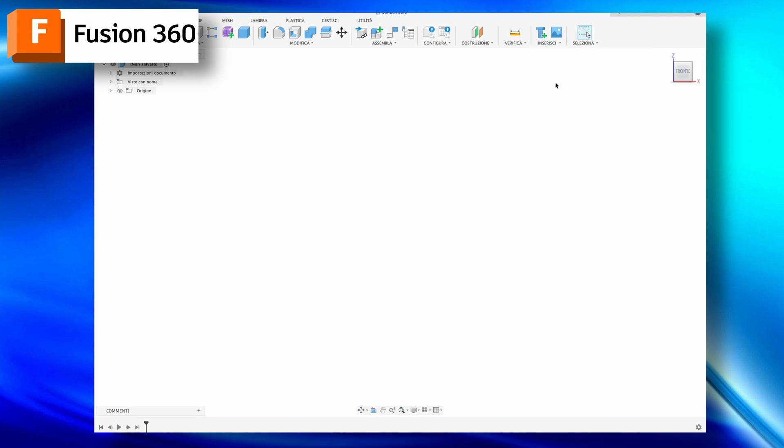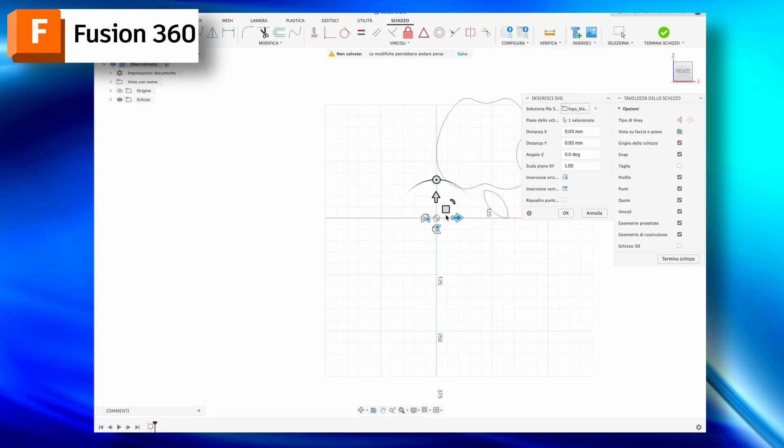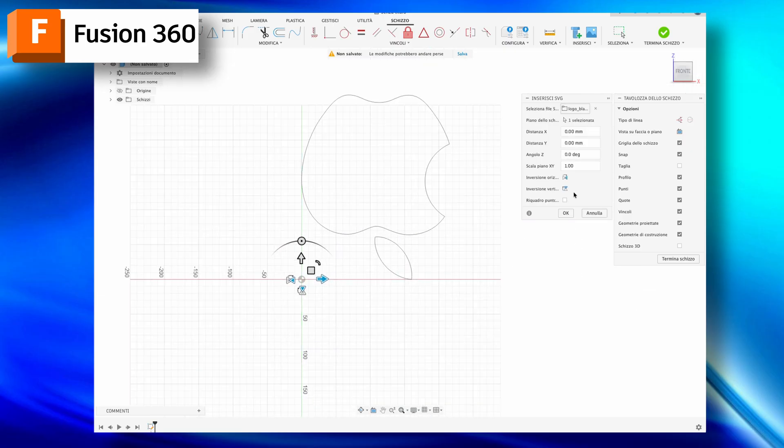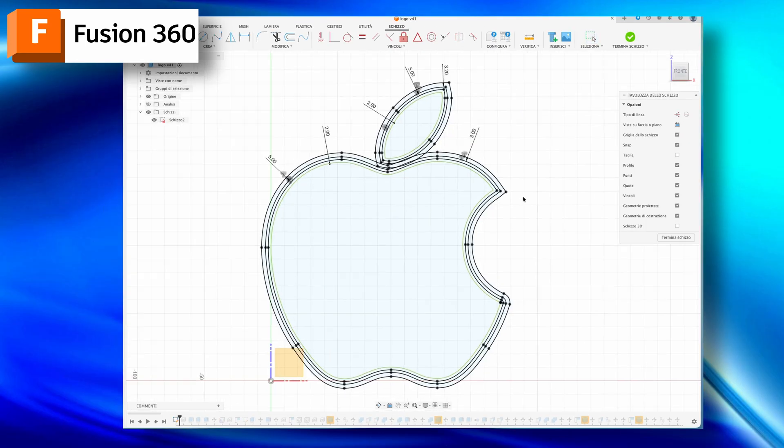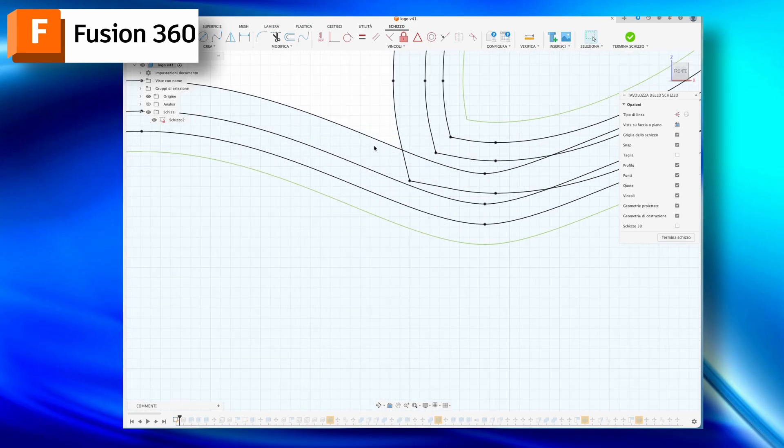Like every project on this channel, I start using Fusion 360 to design the parts to be 3D printed. I design the logo and create a spaced profile inside to create the slot for the covers and thickness of the part to be printed.